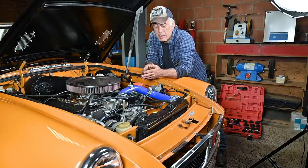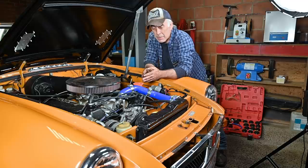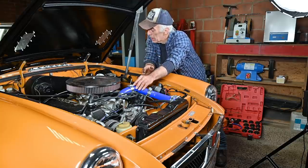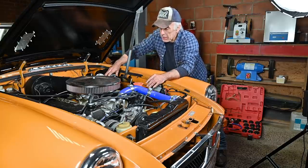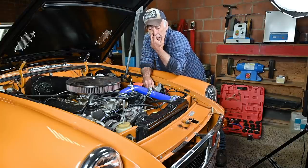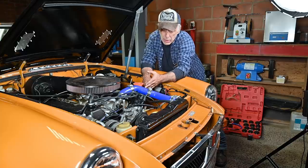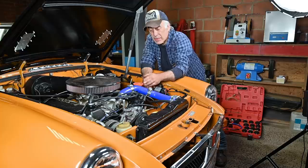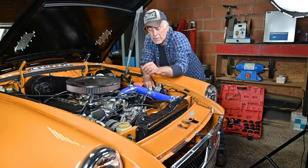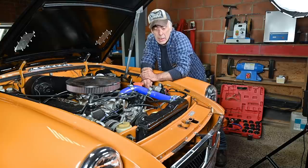A final issue — particularly annoying on this car — is air bubbles in the cooling system. You don't want air bubbles because they lock things up. Looking at the height of the expansion tank, it's barely at level, so I'm likely to have air trapped in this tube because this is a modified car. It would be better if the tube ran in a different direction, but I'm going to install a self-sealing tap in the tube so I can vent it and then seal it again.